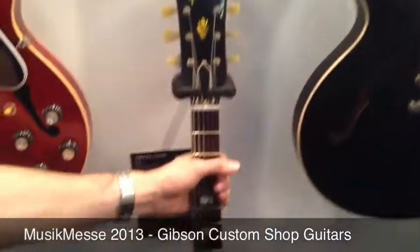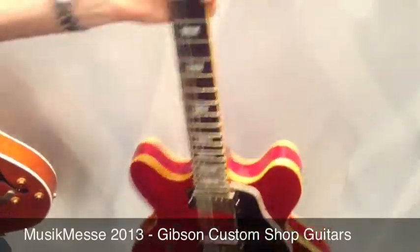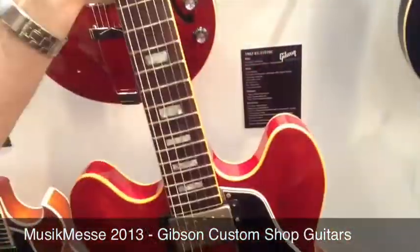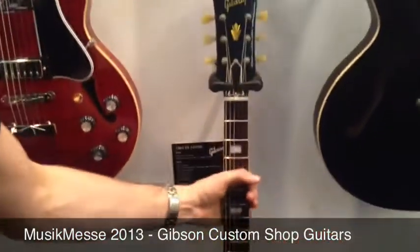The 63 block inlay 50th anniversary model features an amazing job on the colour — it looks like a lovely old worn-in original guitar — along with new binding that the Memphis team is using.